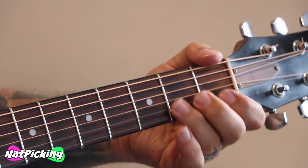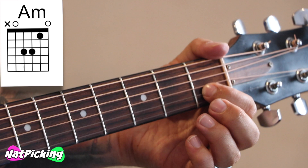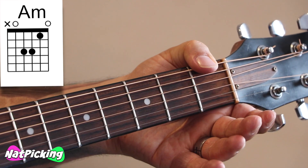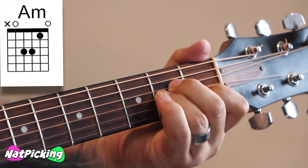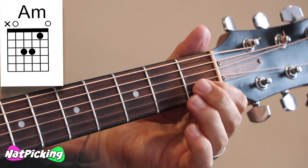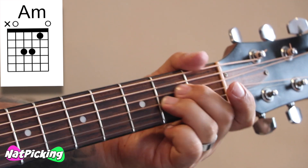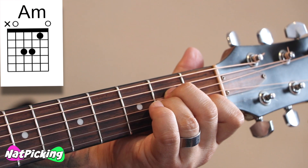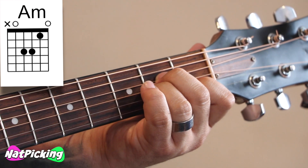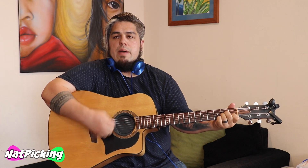So G, G, stop, A minor, stop - we let that A minor ring a little bit. Now to play an A minor, if you've never done it before: put your 1st finger onto your 1st fret of your 2nd string. When I say 2nd string, I'm counting from the highest, thinnest strings to the low thick strings. Then these 2 fingers go onto the 2nd fret of your 3rd string, and your middle finger can go to the 2nd fret of your 4th string. Your bass tone that you're aiming for is this 5th string. So the 1st time you go F, F, C, stop; then you go G, G, A minor, stop.